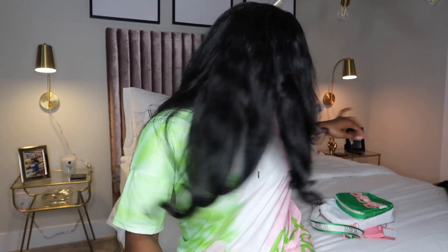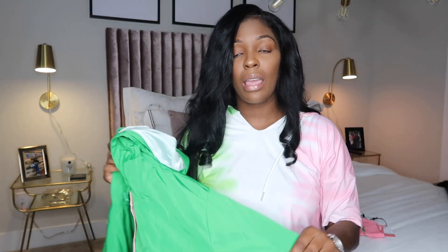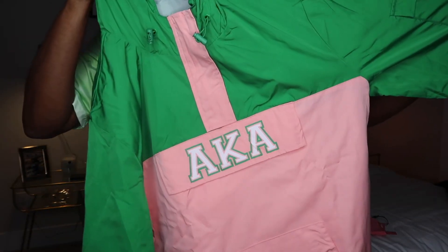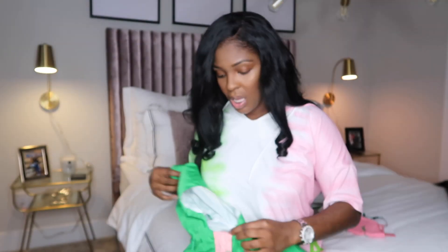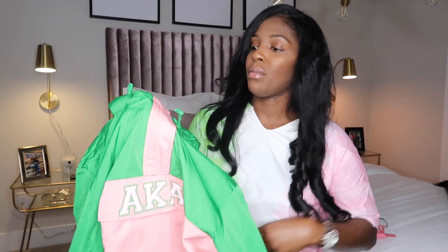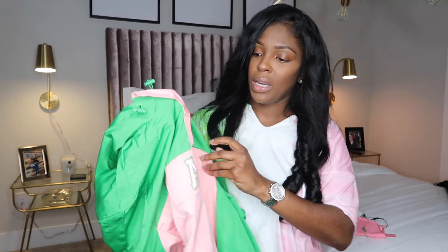I like a good windbreaker — or a pullover jacket. But it's April, and I really want some free stuff. I got this in a medium. This jacket is cute for when it rains. Oh, look at this — y'all see this? Defective product. And I paid $50 for it. How great. How sisterly — to provide me a product that has a mark in it.